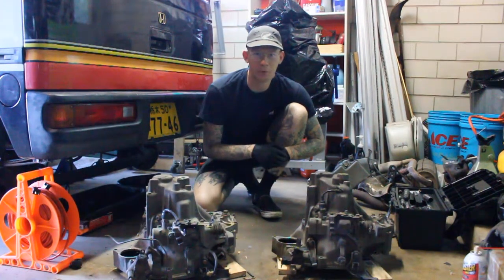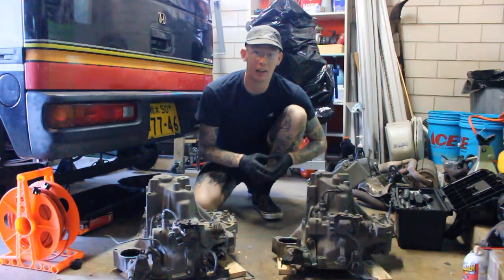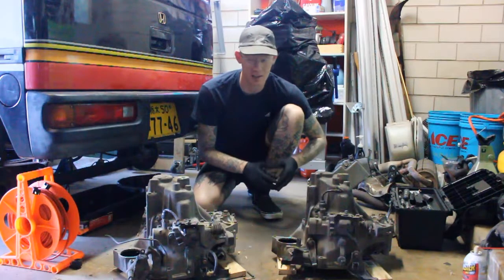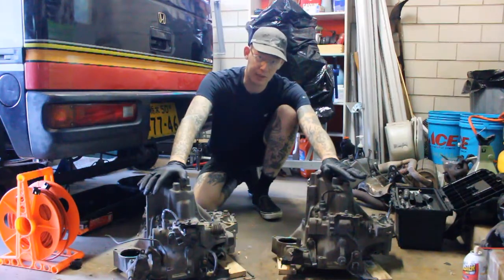What is up internet? Welcome back to Mile High K, America's only K car channel. So in today's video I'm going to be doing a little bit of a compare and contrast between the Honda Beat transmission and the Honda Acti transmission.